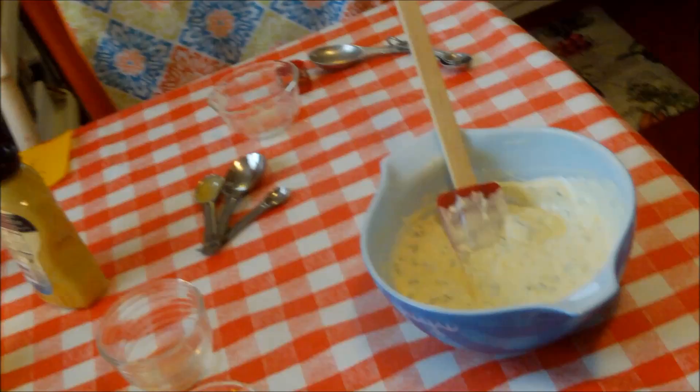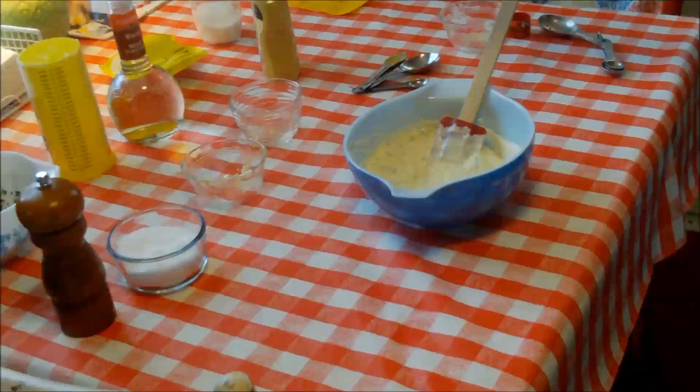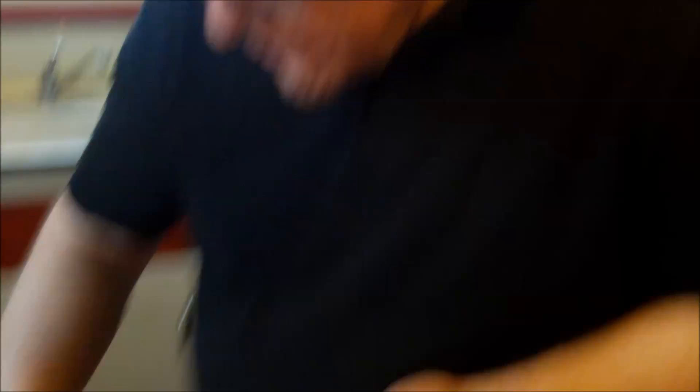I'm going to give it a taste test, and then we're going to cover it in plastic wrap and put it in the fridge. Let it sit for a bit, because the flavors will come together. I'm just going to test it for seasoning — salt and pepper. That's good. That's good. Maurice mayo dressing. Our dressing's done.